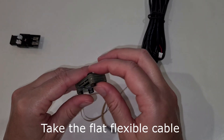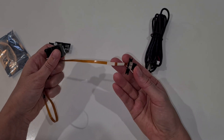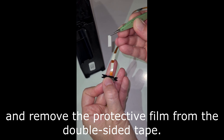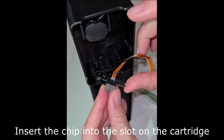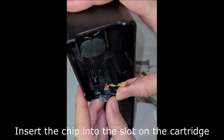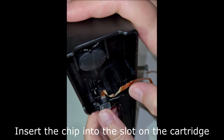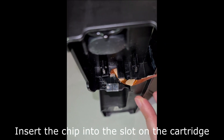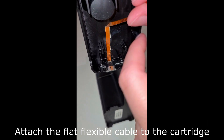Take the flat flexible cable and remove the protective film from the double-sided tape. Insert the chip into the slot on the cartridge. Attach the flat flexible cable to the cartridge.